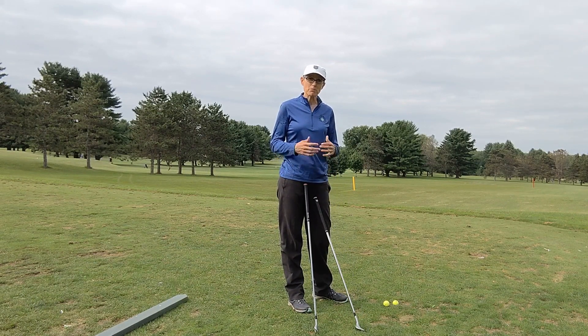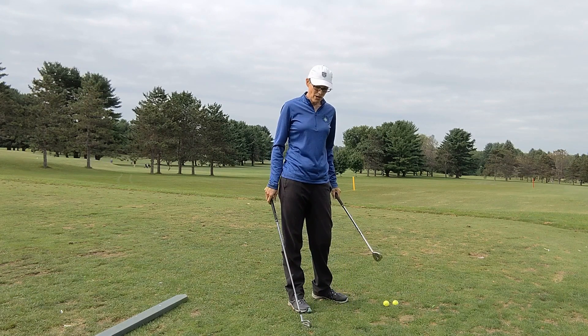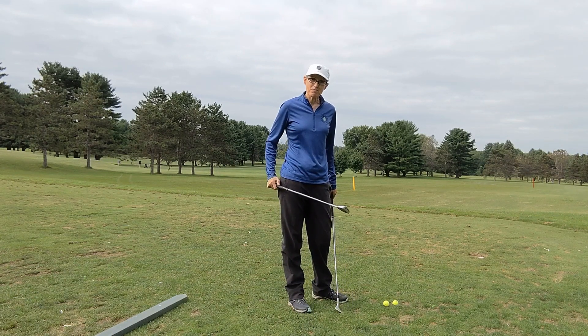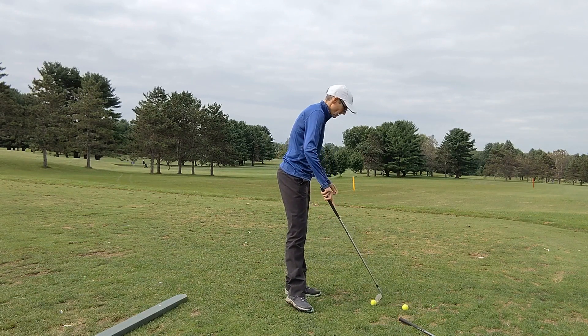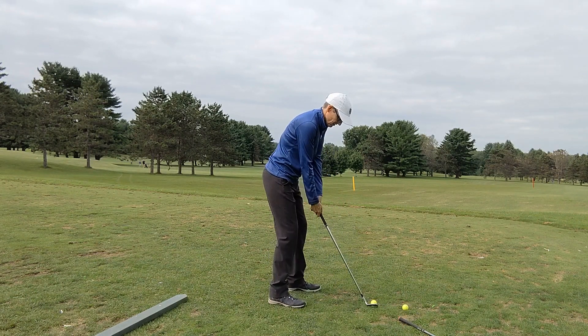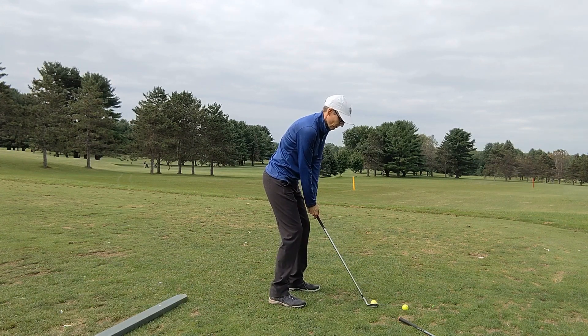So backspin boils down to club head speed and dynamic loft. I'm going to have a go with a sand wedge and my seven iron. Here's my sand wedge first — it's going to be a lot easier to get backspin on this club.